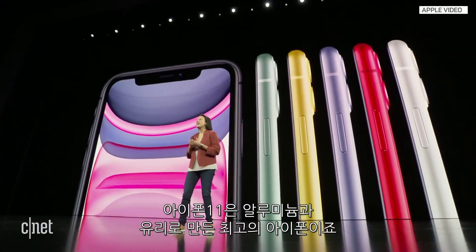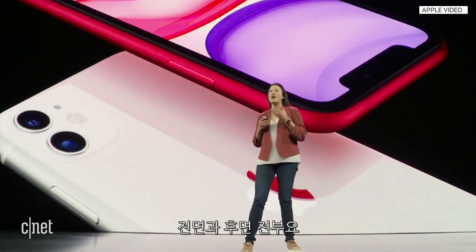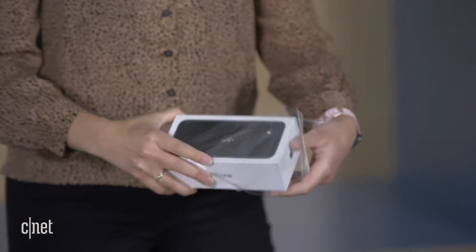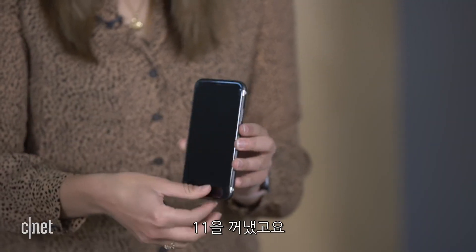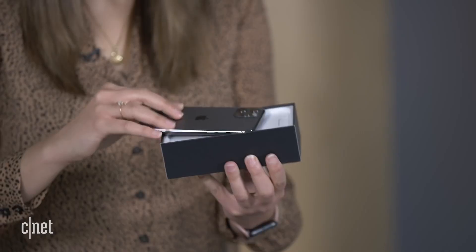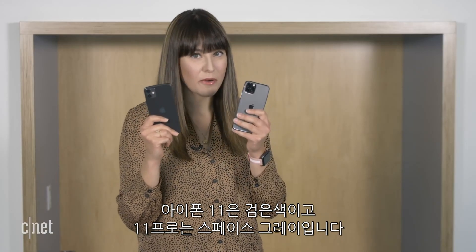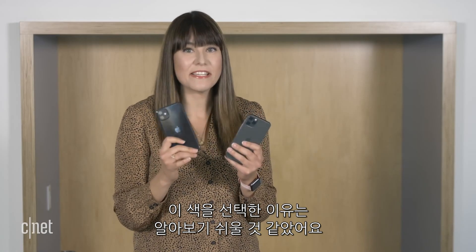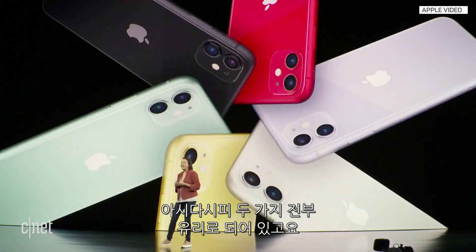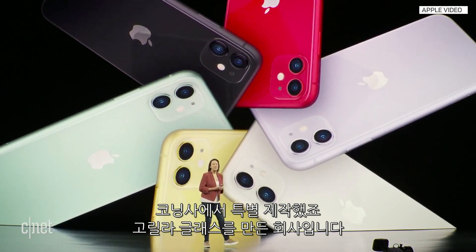iPhone 11 has a beautiful anodized aluminum glass design, and that glass is the toughest ever in a smartphone, on the front and back. So let's take them out of the boxes and get straight to the drops. I have the iPhone 11 in black and the 11 Pro in space gray. I chose these colors because it would be easier to see any potential defects or cracks. We know the glass on both phones is custom made by Corning, the same company behind Gorilla Glass. Enough talk about the glass.